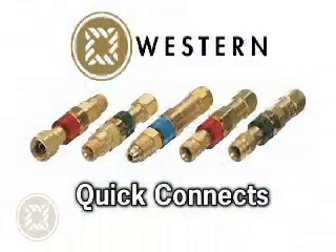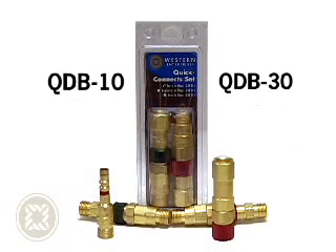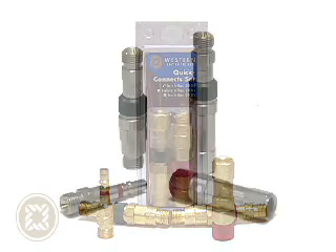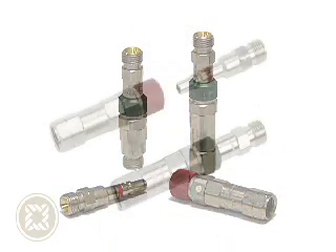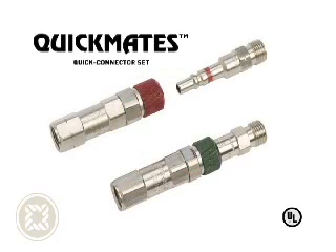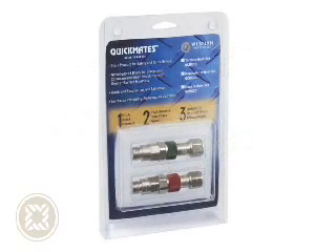Just as our aforementioned flashback arrestors, quick connects come in standard all-brass models — the QDB-10 and QDB-30 — or upgraded nickel-plated corrosion-resistant versions, the QDB-U-10 and QDB-U-30. Our quick connects have been qualified to perform well over 50,000 times in their service life. Inert gas models are also available from Western.